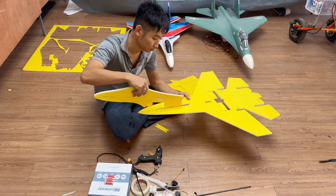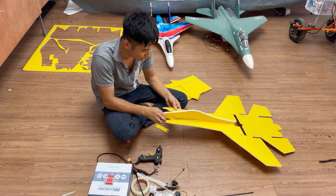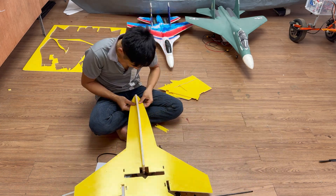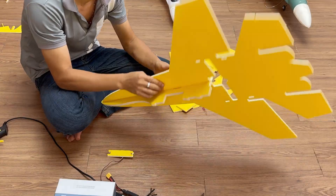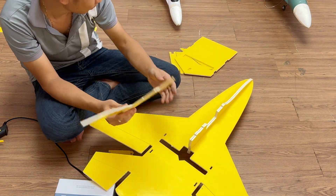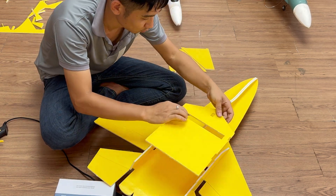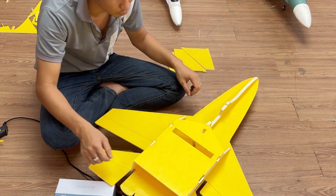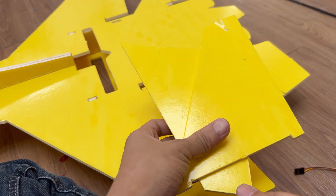Let me speed things up a little. Alright, the airframe's finished — now let's move on to installing the electronics. Here are the two vertical fins; I'll leave them for the final step.